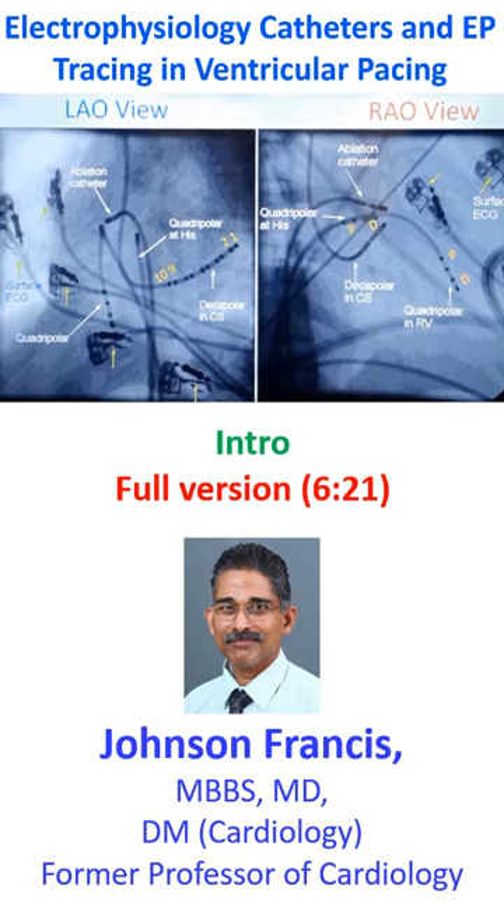The intracardiac electrode is coming from above, introduced through the jugular vein into the coronary sinus. It is a decapolar catheter, meaning 10 poles are there. The poles are numbered like this: the distal-most one is 1, the next is 2.